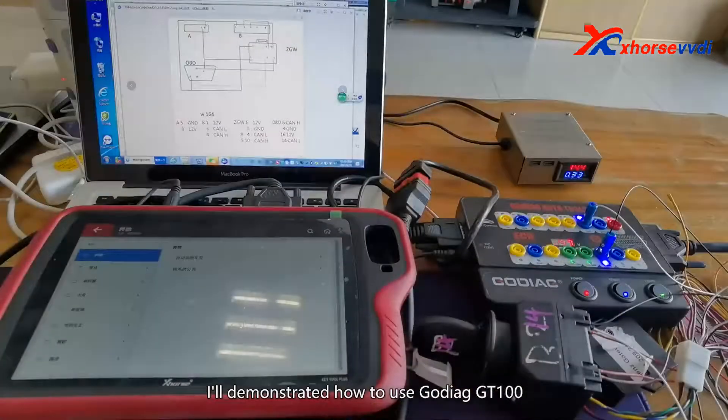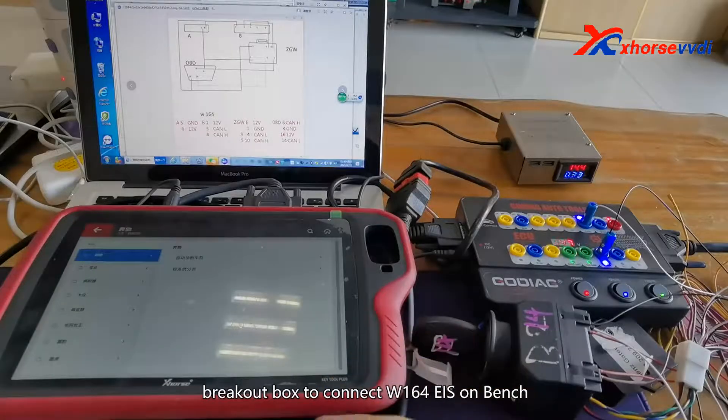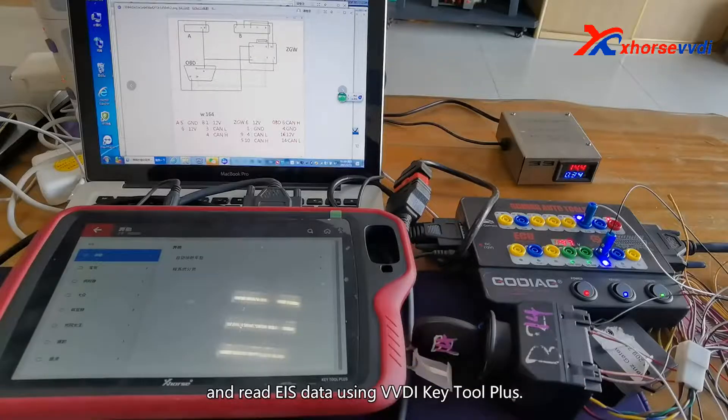I will demonstrate how to use the Godile GD100 break-up box to connect a W164 EIS on the bench and read EIS data using VVDI Key2 Plus.